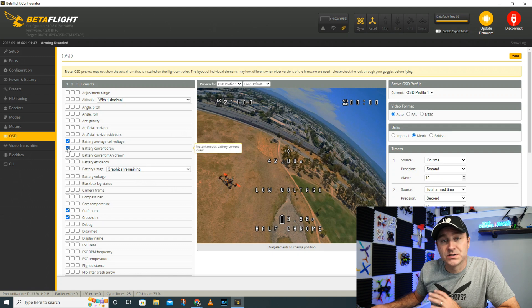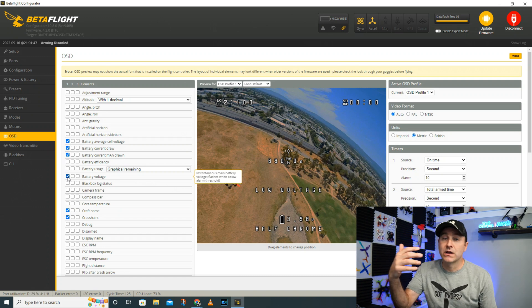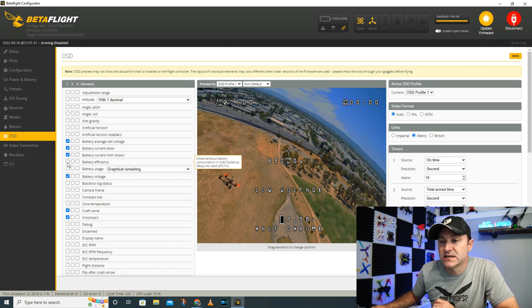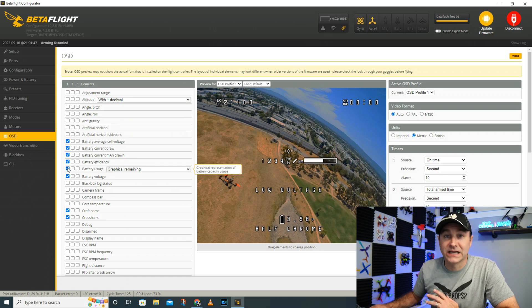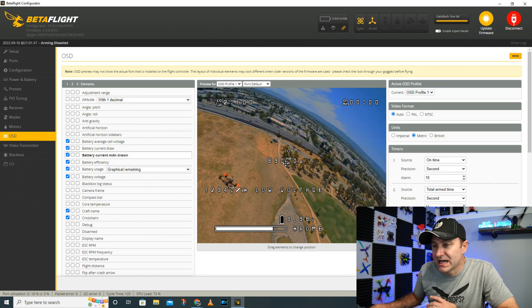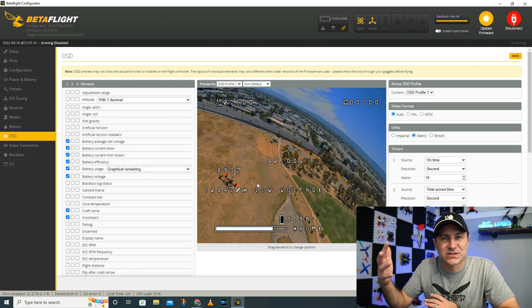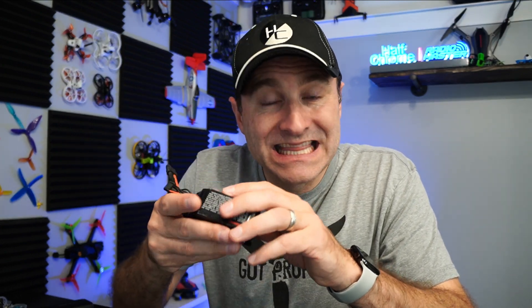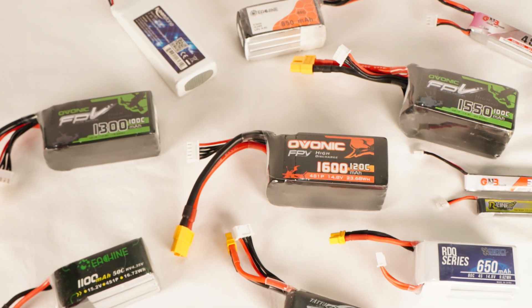You can also add battery current draw to see how much current your battery is drawing, average current drawn, actual battery voltage for your 4S pack, battery efficiency, and battery usage shown as a graphical fuel tank. You can move those elements around so they appear in your goggles while you fly, helping you decide when to land. Take care of these batteries — if they start to smell, swell, or show nicks, don't use them. Take them somewhere to be recycled; never throw a LiPo in the garbage, as it can cause a fire.